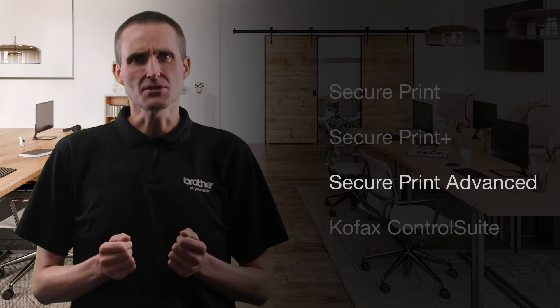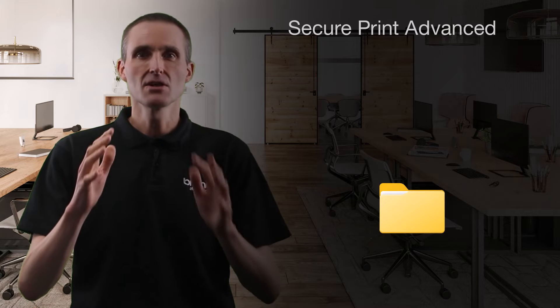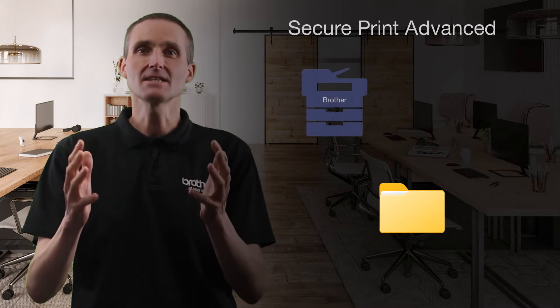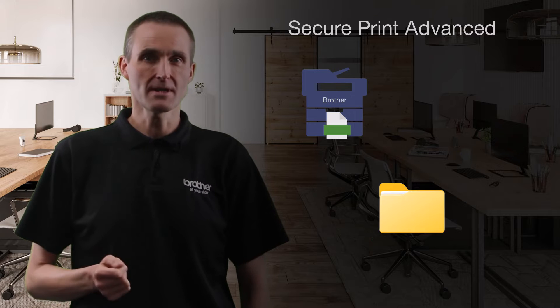For larger organizations, Brother also has SecurePrint Advanced, where withheld print jobs are saved to a central network location where they are later retrieved by a user to print. This is more commonly known as pull print.